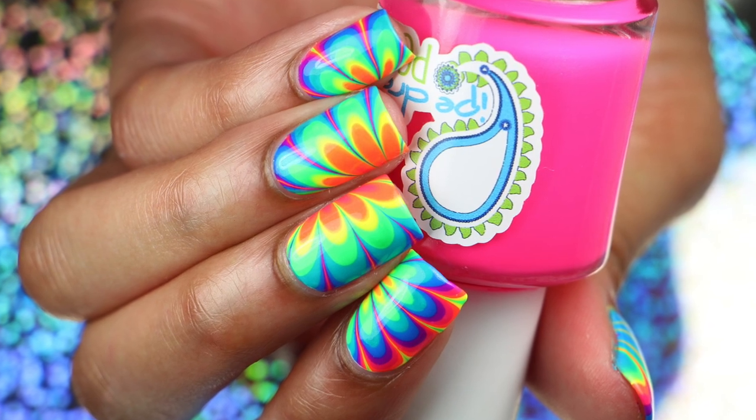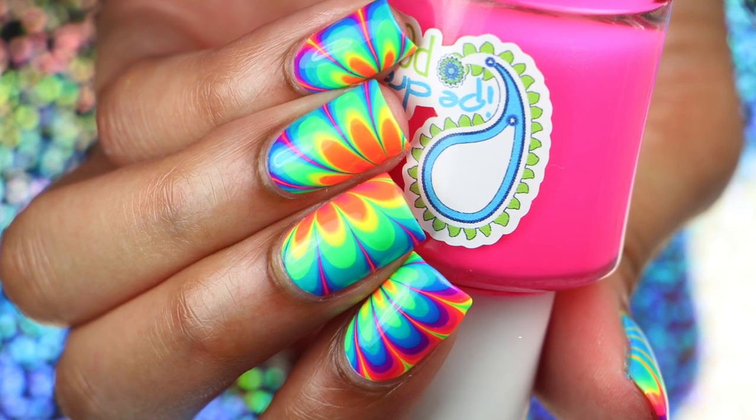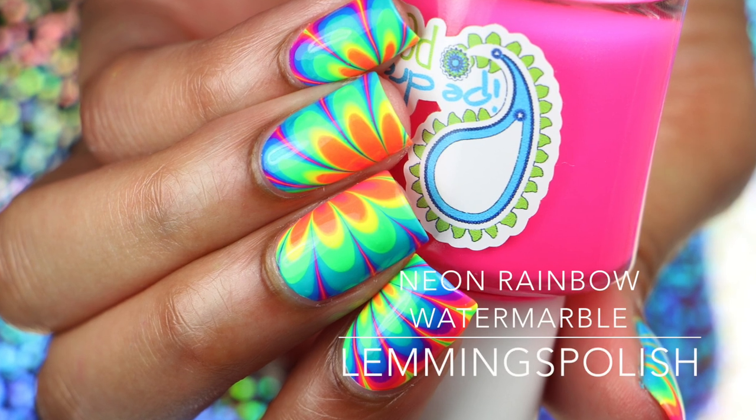Hi everyone, welcome to my channel. Today I'll be showing you how to get these super fun neon rainbow water marble nails.